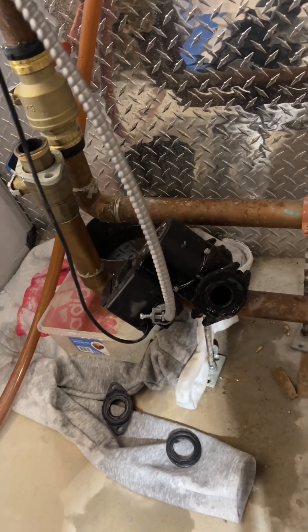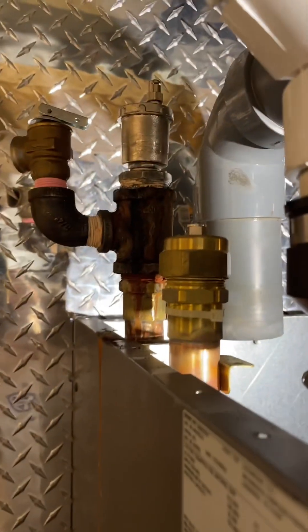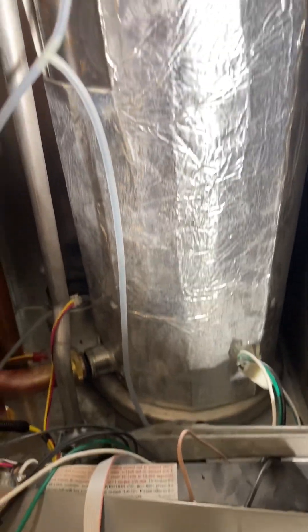So we had to remove the pump to drain the heat exchanger. The vent is fixed. Heat exchanger coming out.